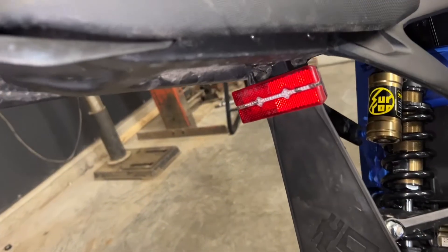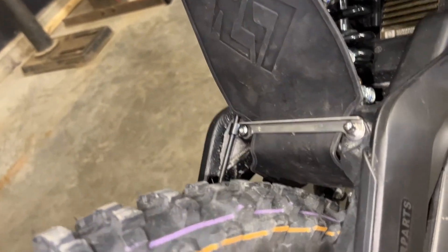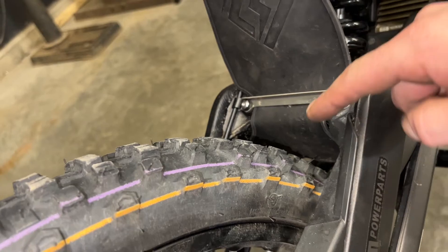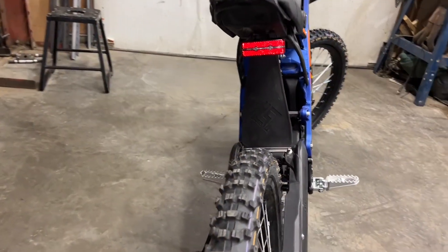Once you have it all installed, here's how it should look — nice and clean. Support bar in place. Make sure the smooth side is facing the mud flap. Wraps under, nice and tight. I think that will do a better job of blocking the mud.